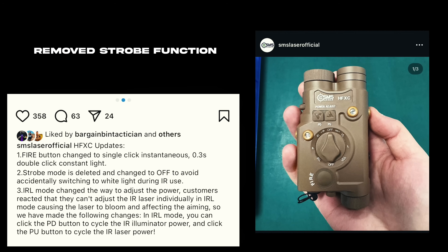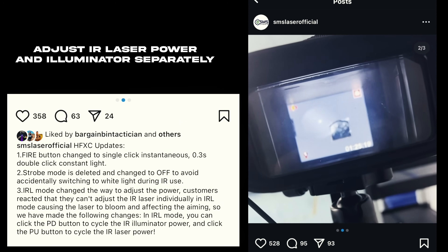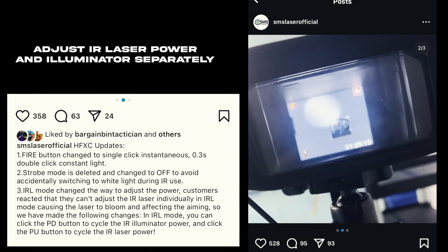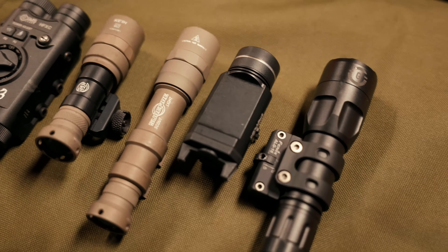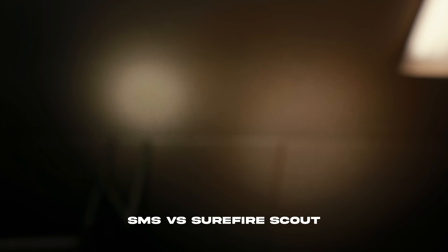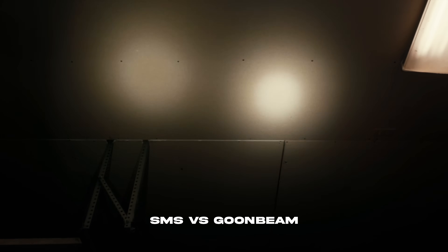You're probably wondering how bright the white light and laser are. The white light is honestly about as bright as a TRL 1HL, which makes it pretty bright and plenty usable. Here it is next to a TRL 1HL, next to a Surefire Scout, next to a Surefire Turbo, and then just for fun, next to my Goon Beam. So now we're getting into the test at about 500 rounds.